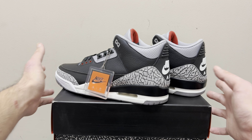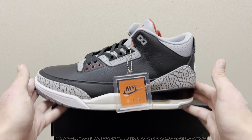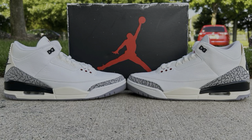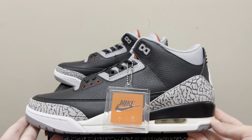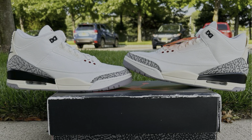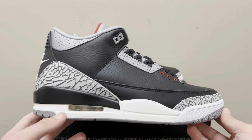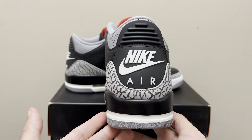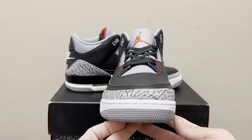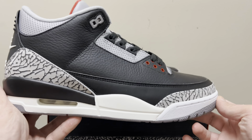So that pretty much covers the rep flaws: the shape, the elephant print being too bold, the toe strap being too thick, and the cuts in the back too high. Being that they fixed it, you definitely have to jump on it. They fixed other colorways like the UNC 3s. Once the Reimagine 3s came out and they did a great job on the slimmer toe, nicer elephant print, and better shape, people started to realize we're getting closer and they're going in the right direction.